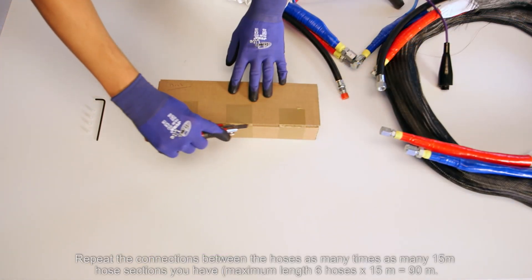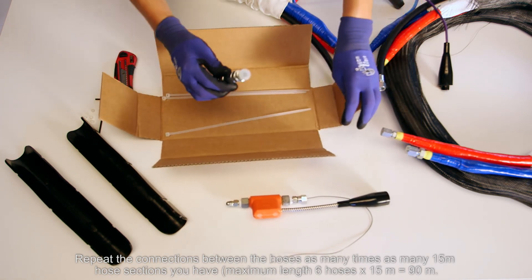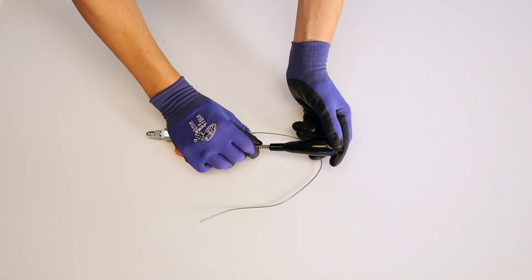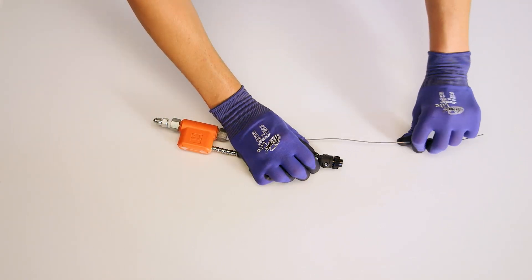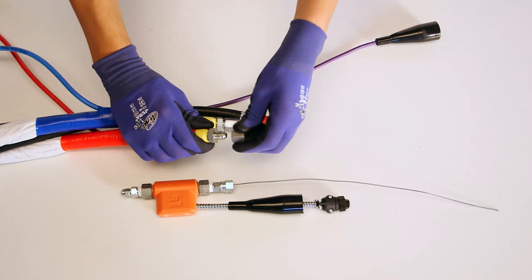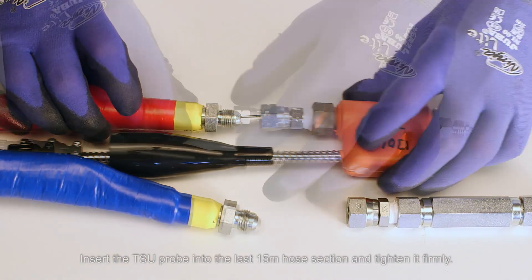Repeat the connections between the hoses as many times as you have 50-meter hose sections. The maximum length of hoses is 90 meters. Insert the DSU probe into the last 15-meter hose section and tighten it firmly.